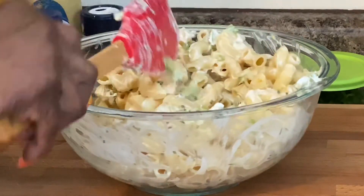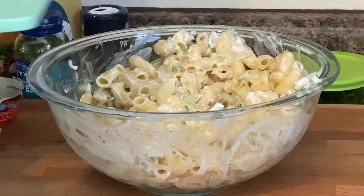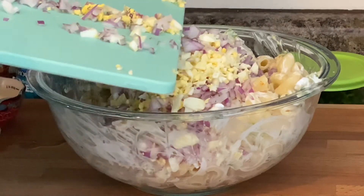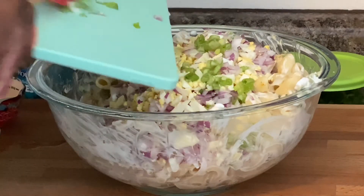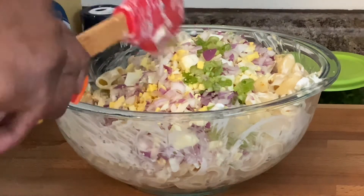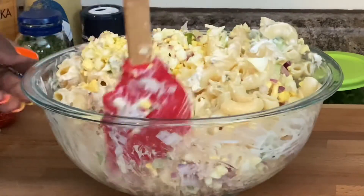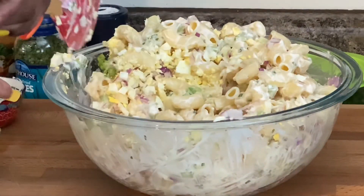I may come back to add some more mayo but we're going to start with what we have. I'm going to toss in the eggs and the onions, and a tad bit of the green onions to give it a nice kick. This is going to be delicious! We're just going to stir this together until we get the right consistency — if we need to add more mayo we will, but I think I may have to add about another tablespoon.